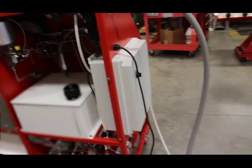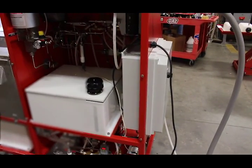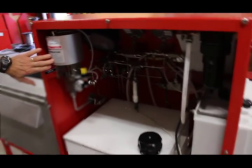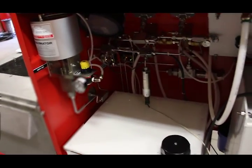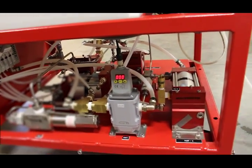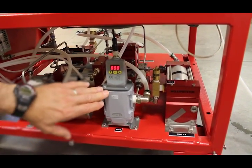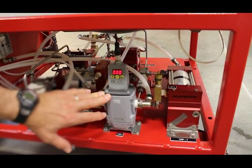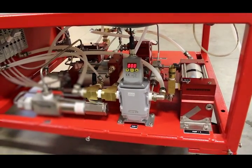This is the supply reservoir. This is the vent valve — the air-operated vent valve. Down here is where all the liquid pumps are. This is the electronic air regulator, which supplies regulated air to the corresponding liquid pump.